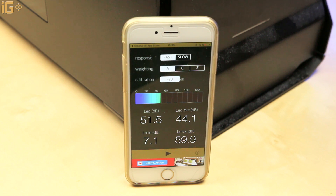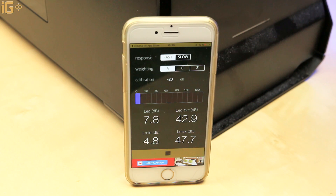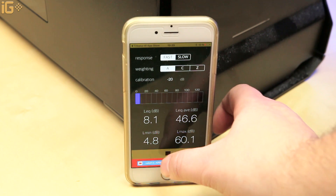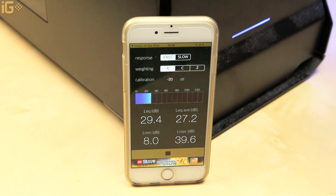Let's turn on the computer and see what's what. First, let's get a baseline measurement for a quiet room. After calibration, we're sitting at about 8 decibels. Then we reset and turn on the computer — we're sitting at about 30 decibels, so about 22 decibels above ambient when the computer is on.